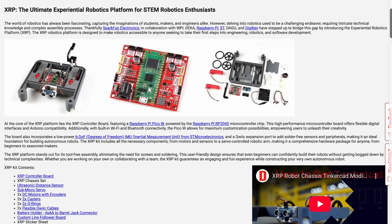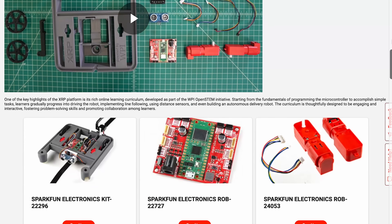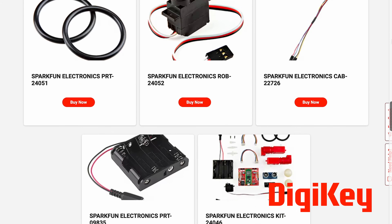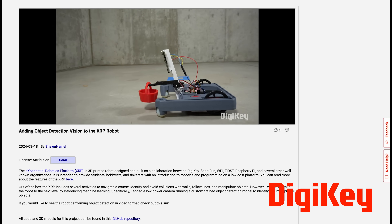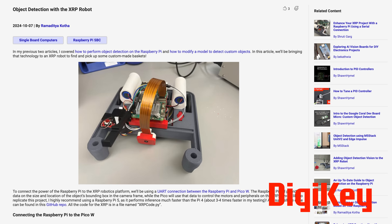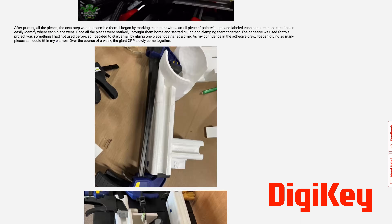In addition to the projects from the community, some of the XRP consortium partners have also made their own incredible contributions. For example, our partner DigiKey has documented several of their XRP projects, like adding voice recognition to the XRP, adding a Google Coral to do camera-based object detection, implementing wireless charging with lithium batteries, and adding a Raspberry Pi 5 as a coprocessor for various applications. They even 3D printed an XRP at 500% scale.